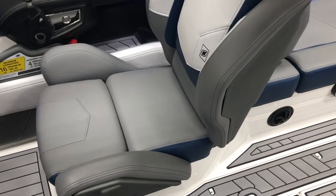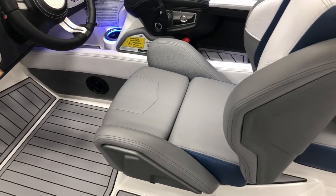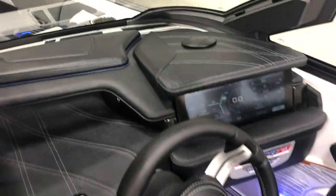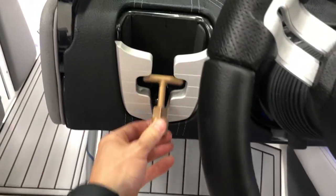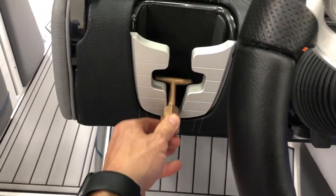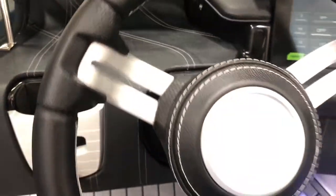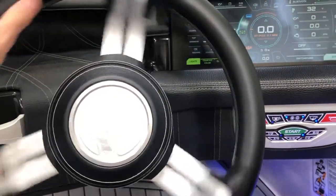Over in the cockpit, we've got a nice high seat back on the driver's seat, also heated. There are two outlet heaters on here with a defroster up top. Phone holder and a storage cubby with a charger on the left side. We've got the premium steering wheel with hand-stitched leather — looks beautiful.